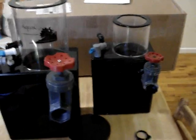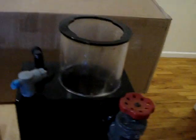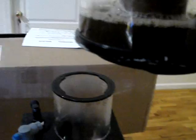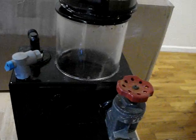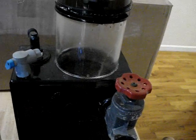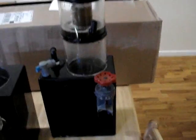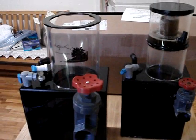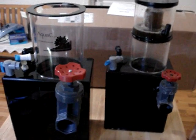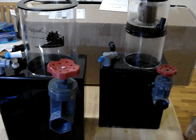If anybody's interested in this EV180, the proof is here of what you can collect in 24 hours when it's set up with a MagDrive 9.5 — that's 950 gallons per hour flowing through this skimmer continuously. I plan on keeping it, but I'll probably let it go for dirt cheap because the tank I'm setting up now is actually a 30-gallon saltwater tank with a deep sand bed. It'll have the clown that was in my sump, and this is until I can get my hands on the 180.